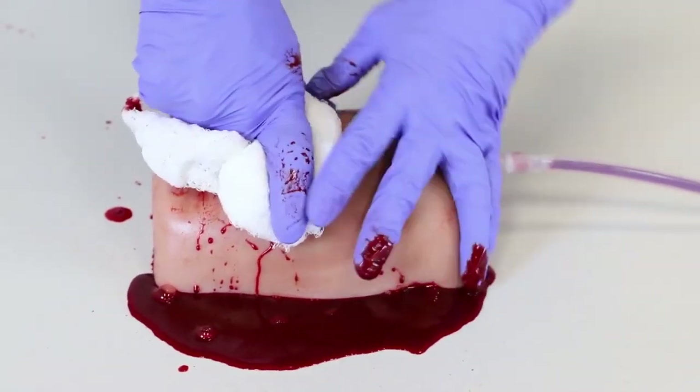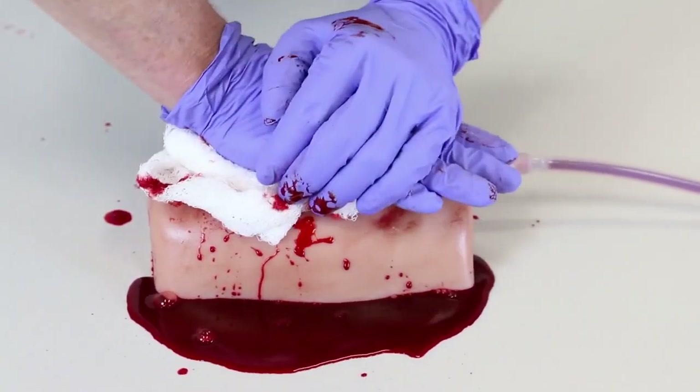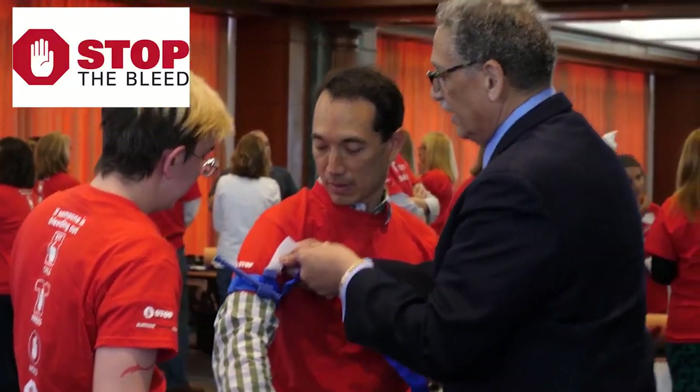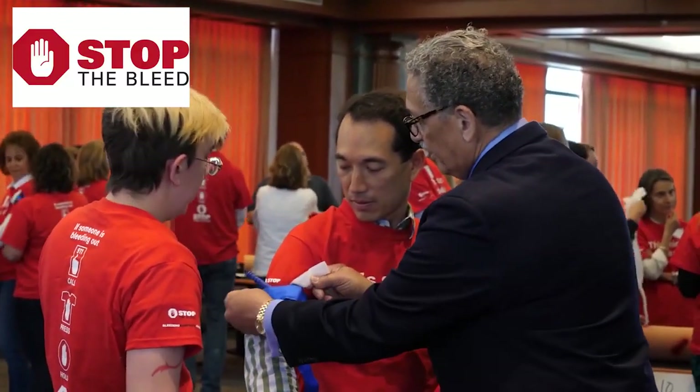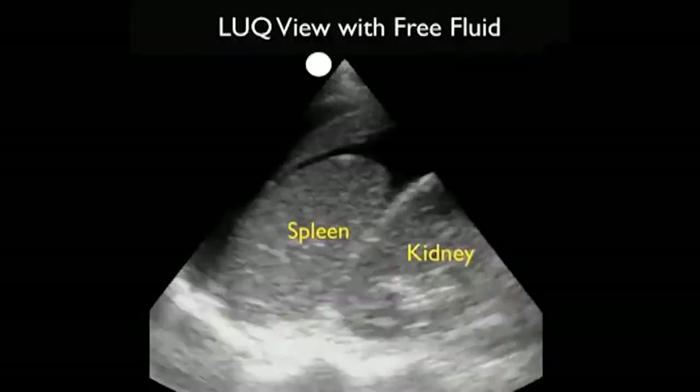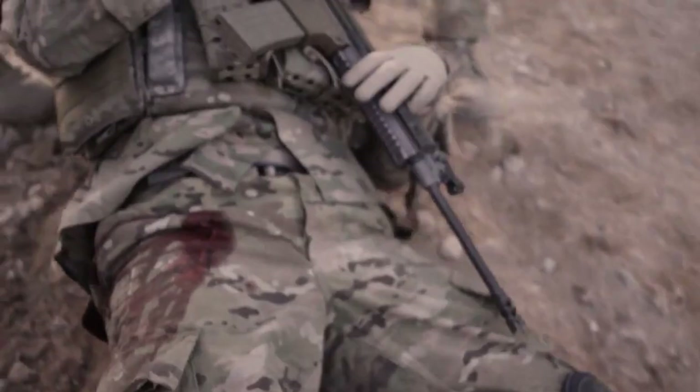Some traumatic bleeding, like distal extremity trauma, can be effectively temporized with simple techniques like pressure or a conventional tourniquet — techniques that an ordinary bystander who's taken a Stop the Bleed class can effectively provide. But certain hemorrhage sites are more challenging and can't be effectively addressed with these simple techniques. Chief among these difficult sites are bleeding inside the abdomen, pelvis, or groin.